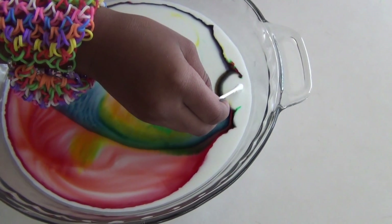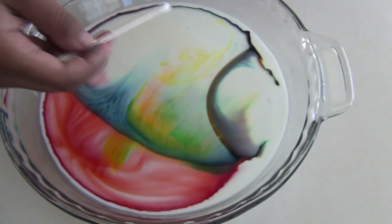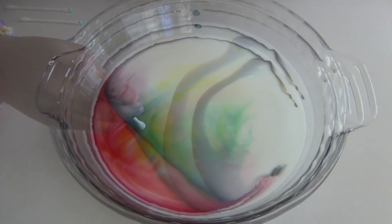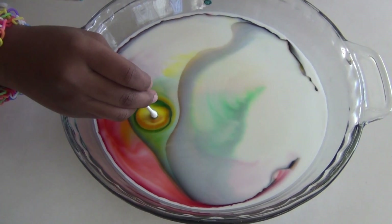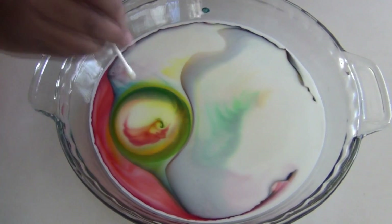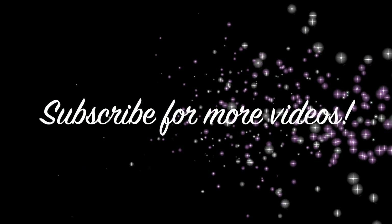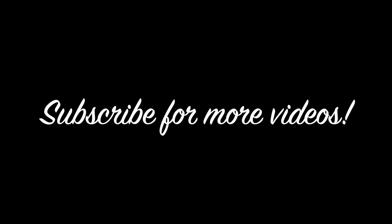Breathe. Oh, that's cool! So how is it reacting? How is it reacting?